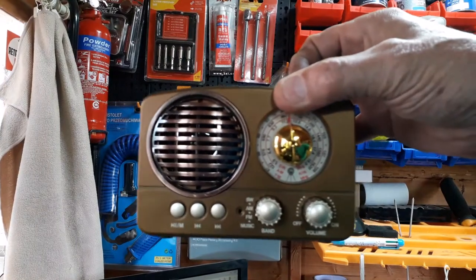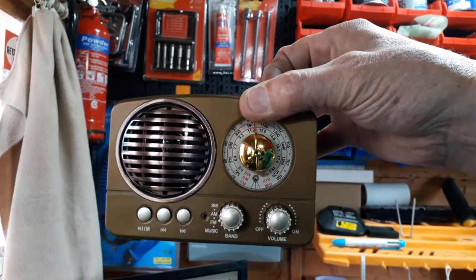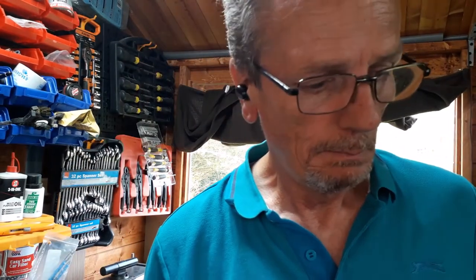My wife bought me a little radio for the shed — it's a normal radio but it's also Bluetooth, it connects to the computer so I can play my music while I'm working. Retro style! If you like the video give it a thumbs up, and if you like, subscribe. Thanks for watching and I'll catch you in the next one, people — bye for now.